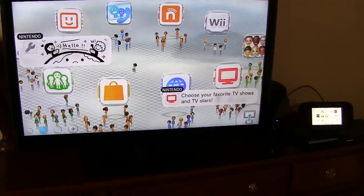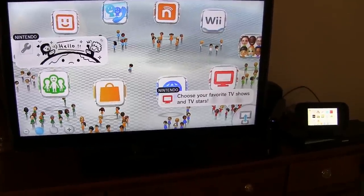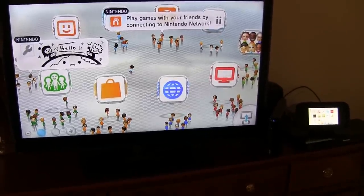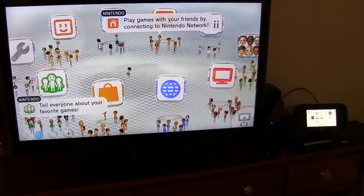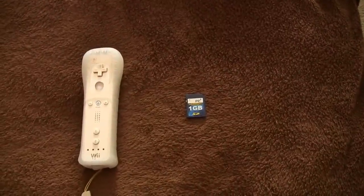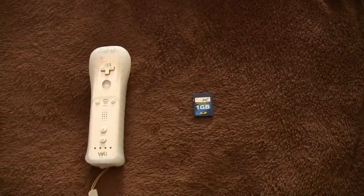For this, you do need to have both devices hooked up to either the same TV or different TVs. Fortunately, we have two TVs so it makes it a little easier. They both have to be on the internet. You also need an SD card with at least 512 megabyte capacity, and you need a Wii remote.